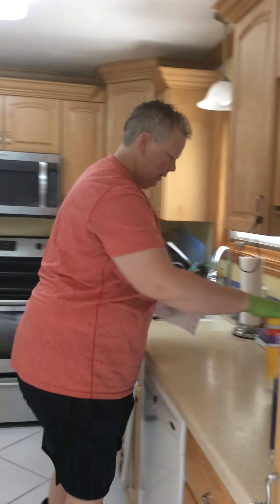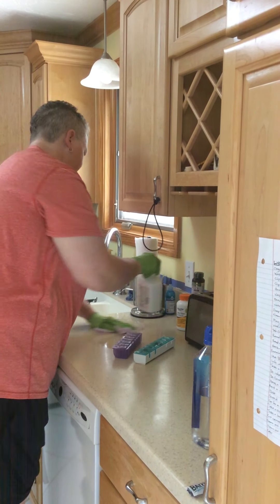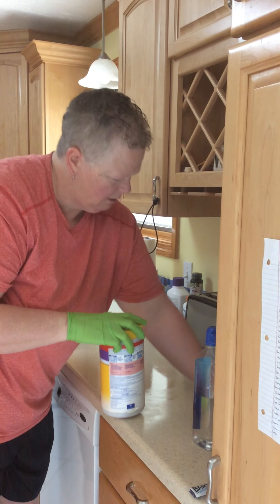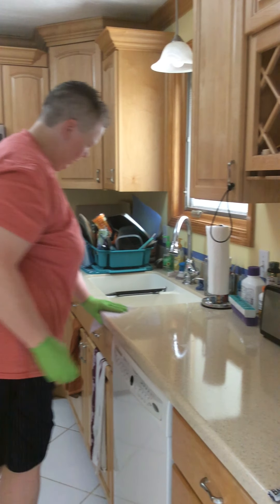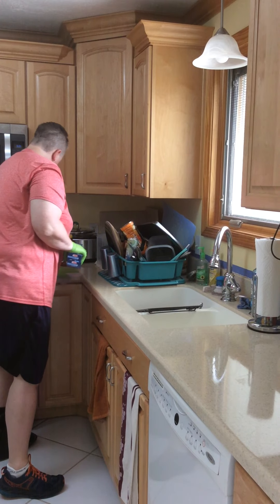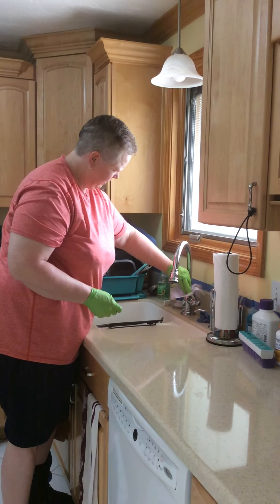Then we're going to do this counter right here. I'm moving things I need to move to make sure I'm getting all of the counter area cleaned. Now I'm going to flip to the other side and sanitize the handle of my sink.